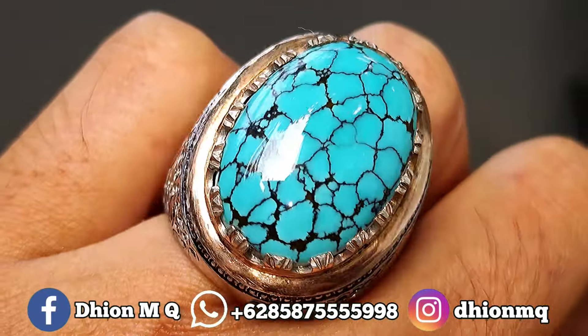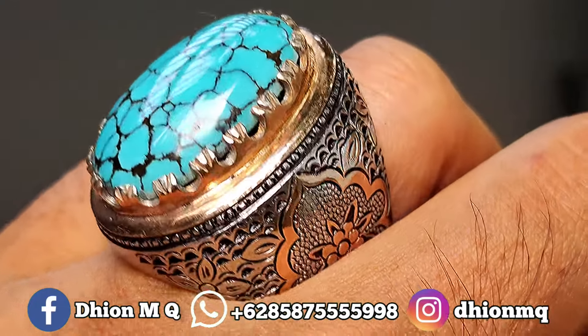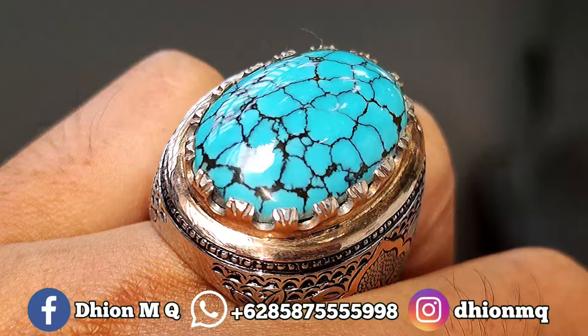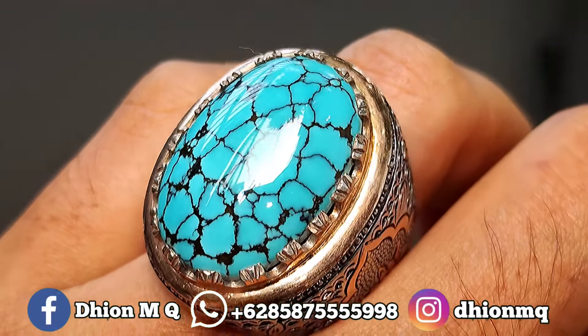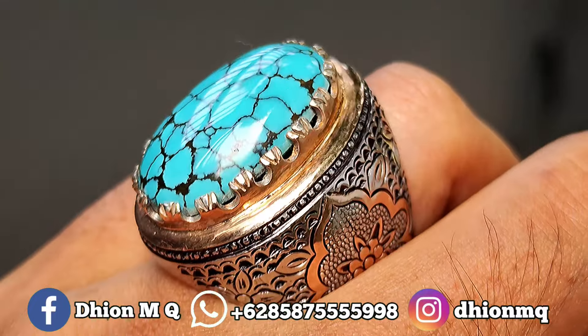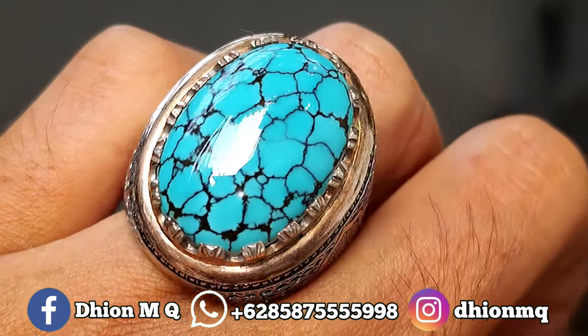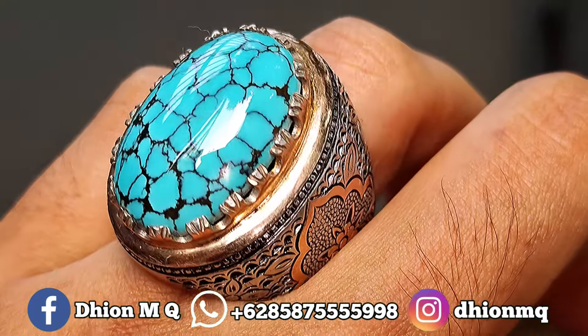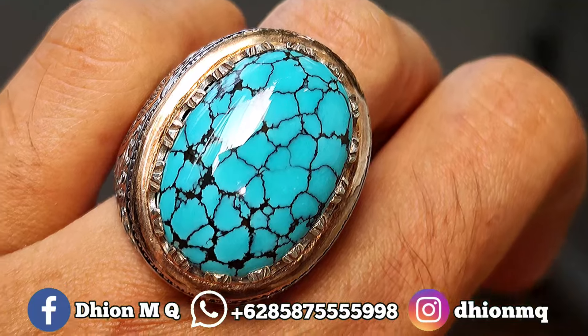Untuk penampakan di jarinya kurang lebih seperti itu, dimensi medium, pas proporsional, tidak terlalu kebesaran dan juga tidak terlalu kekecilan. Sangat pas sekali dipakai buat harian, buat ngantor juga masih oke. Silahkan diamati, warnanya biru toska, uratnya 10 koro, beraknya sangat tebal sekali, handmade.